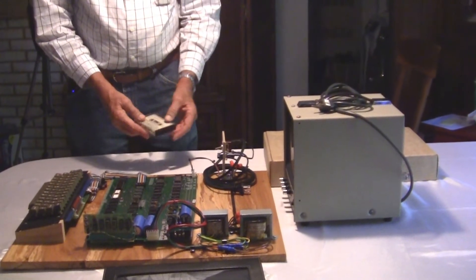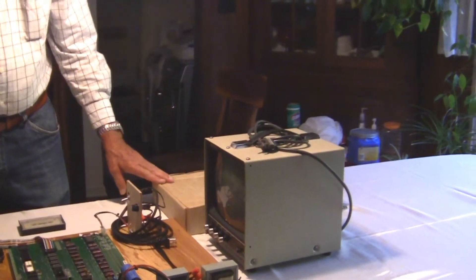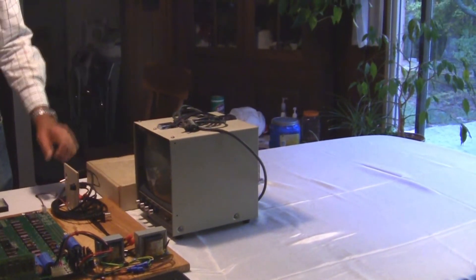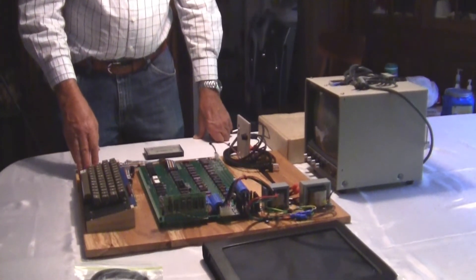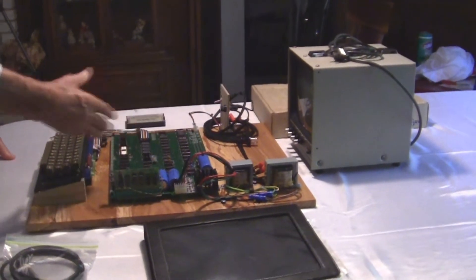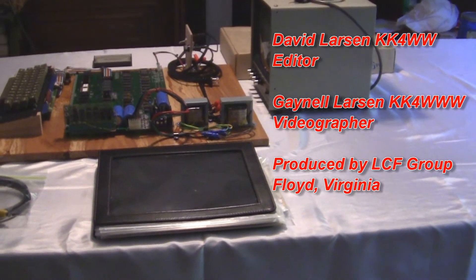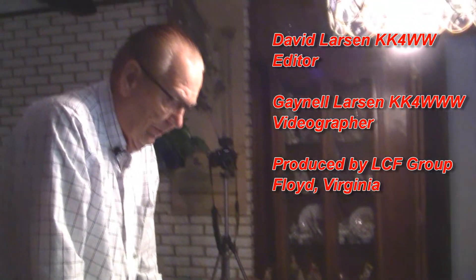It also comes with an original Apple One disassembler cassette, the Apple One box, and a period Sanyo Digital Display video monitor from the era of this Apple One. It's a fully functional Apple One mounted on a beautiful piece of hickory wood, which can be removed if you want to display the computer itself or put it in a shadow box. It comes with a really nice documentation package with original manuals and a lot of original brochures and so forth.